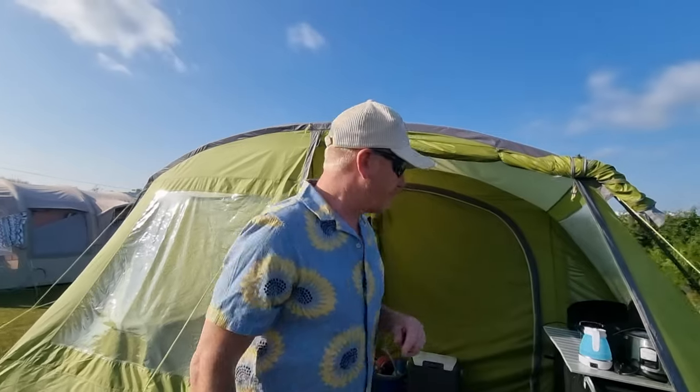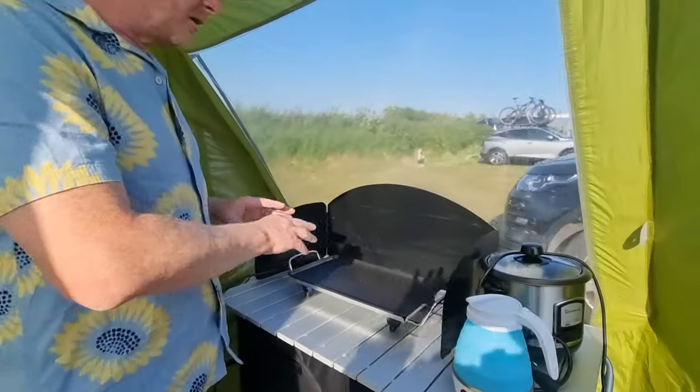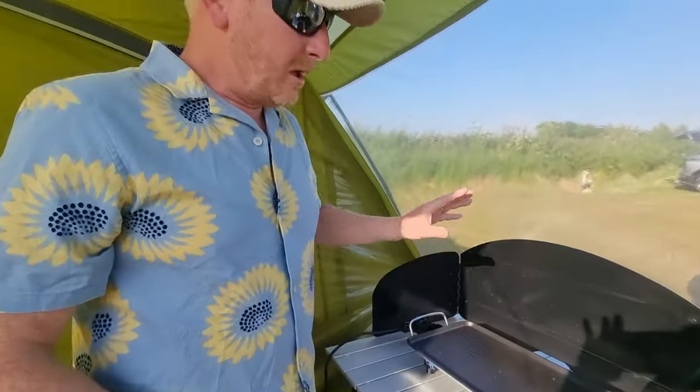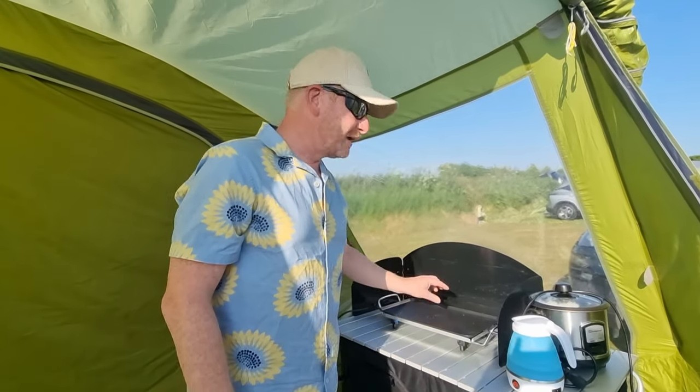Next, the Quest Griddle — spot on. You can see we've been using it every night and it goes really well. We also have a rice cooker which we use to heat up things like chillies. But for grilling and everything, it's absolutely spot on — no faults whatsoever. That's a good.